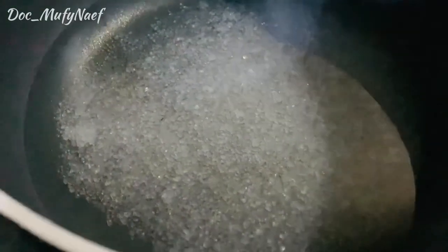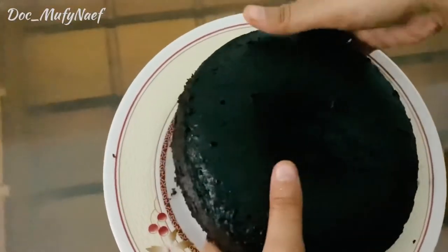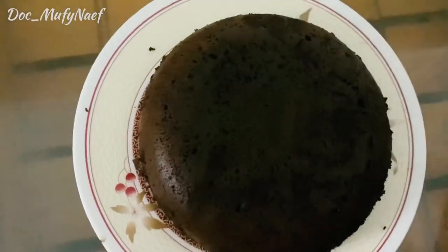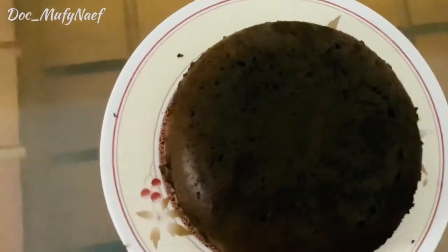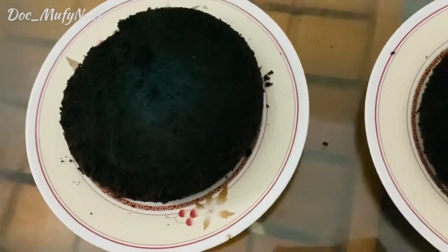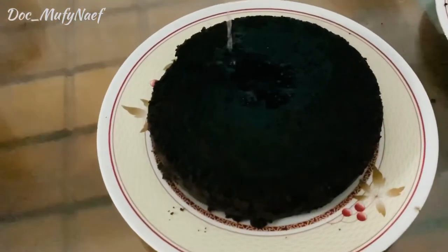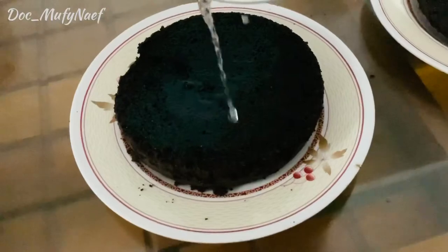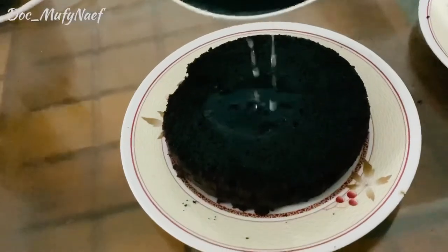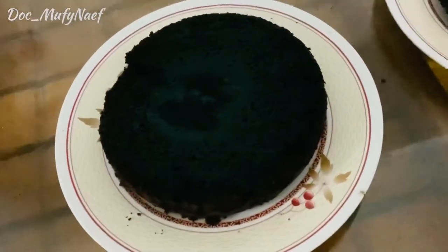Now the cake is ready. We will use the back side of the cake. Add some milk and sugar syrup over the cake so the cake becomes soft and moist. Let it rest for 20 minutes.